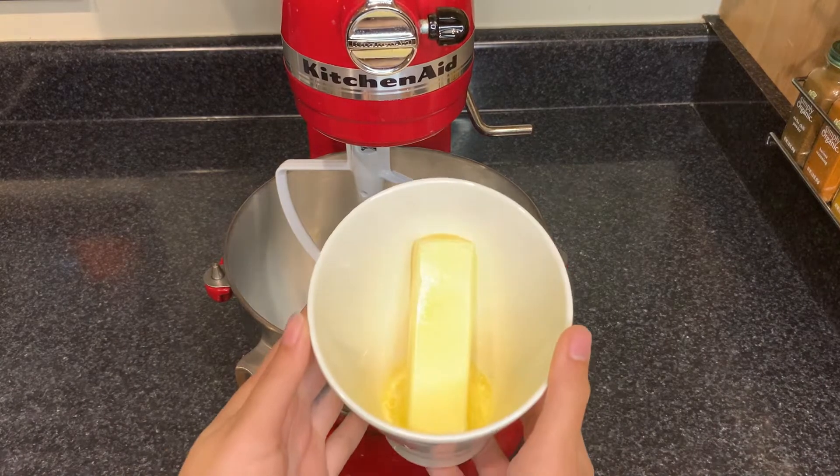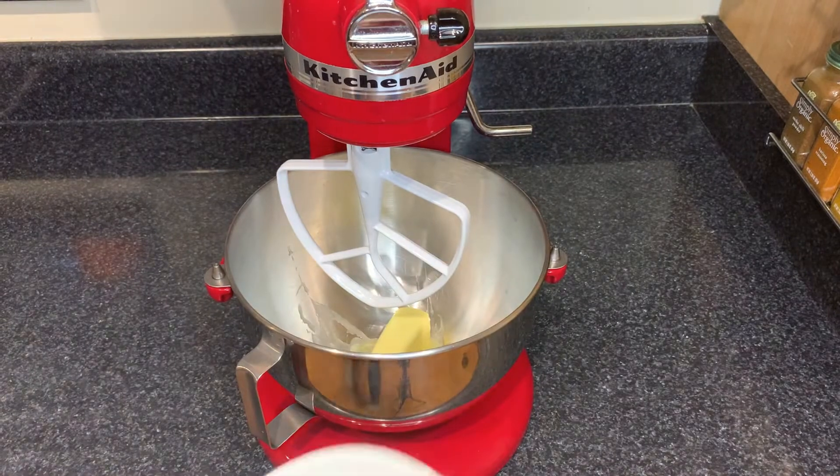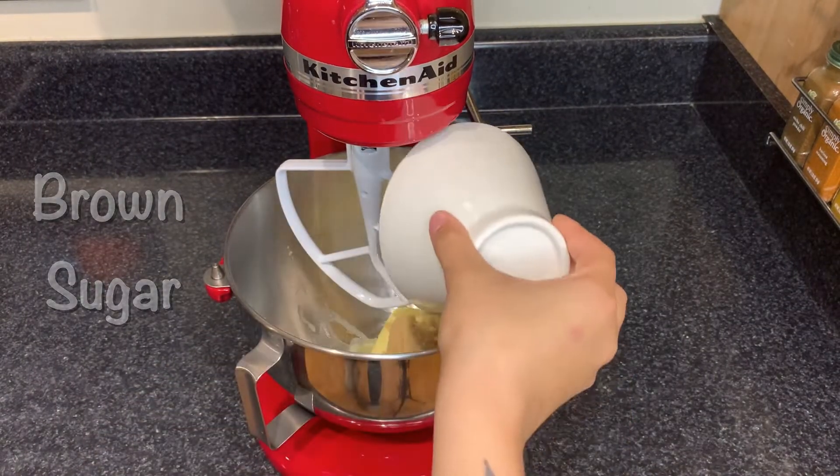Start with a stick of softened butter. Add it to the bowl of your mixer along with both of your sugars and we're going to cream it together until it's light and fluffy.